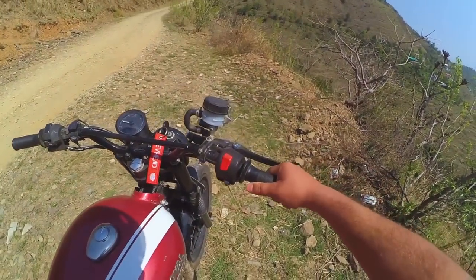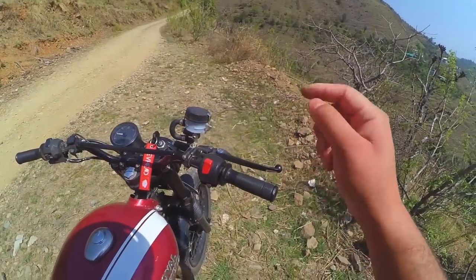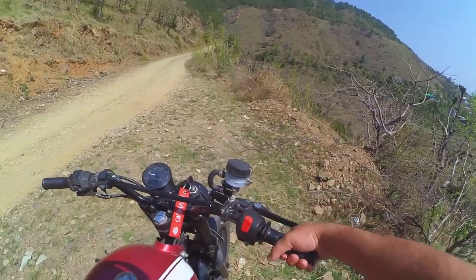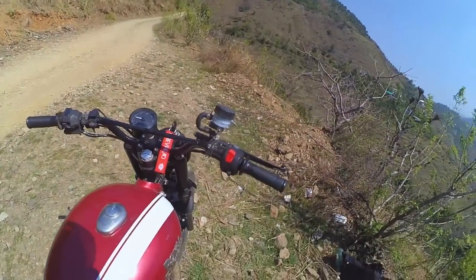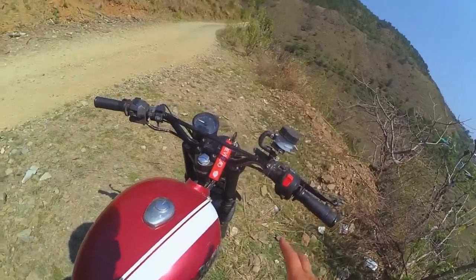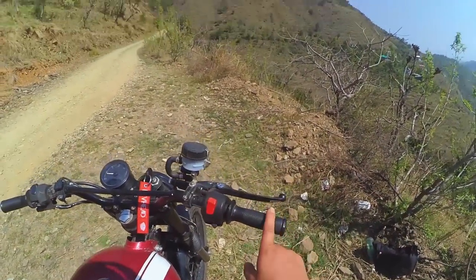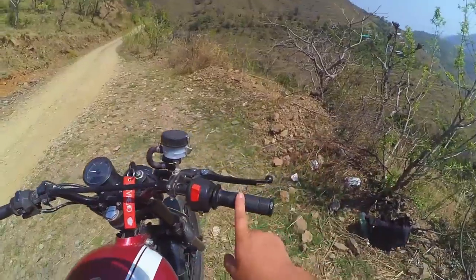The handlebar grips are KTM grips, because the Royal Enfield stock grips lose their texture within one or two months — the small dots wear off and in wet conditions they don't provide any grip. That's why you have to change them. These KTM grips have given good feedback for two years, and grip is good in both rain and dry conditions.